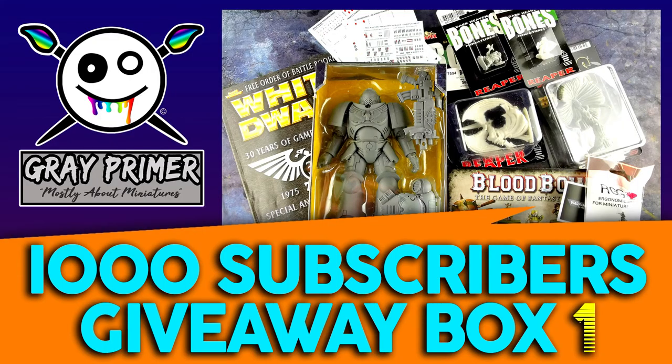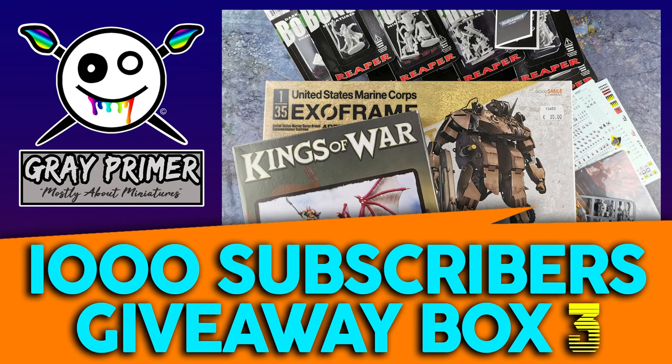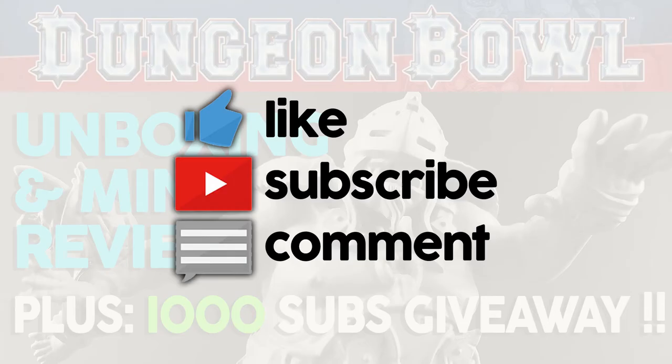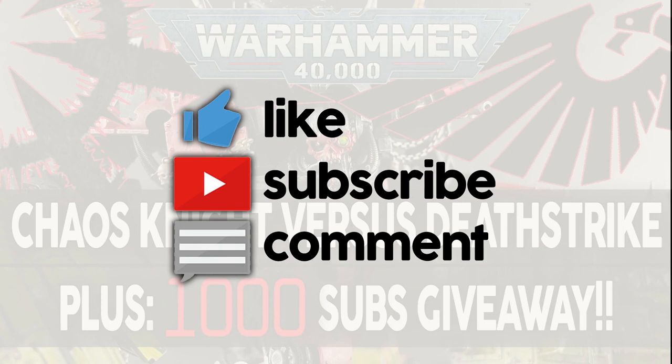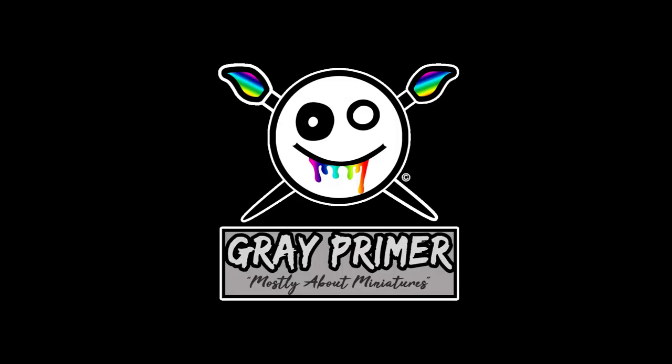Before I leave, I just want to share details of how you could be in with the chance of winning a prize in my 1,000 subscriber giveaway. I'm giving away some minis, some of my favorite hobby tools, and other very cool things. Simply subscribe to the channel, like this video, and comment down below in either this video or the previous one, which featured a Chaos Knight tearing apart an Imperial Guard tank. Thank you so much for supporting this channel and for watching my content — I appreciate every one of you, and I'll catch you on the next episode. Take care and bye-bye.